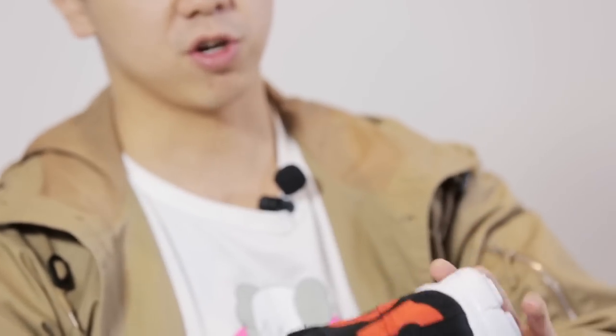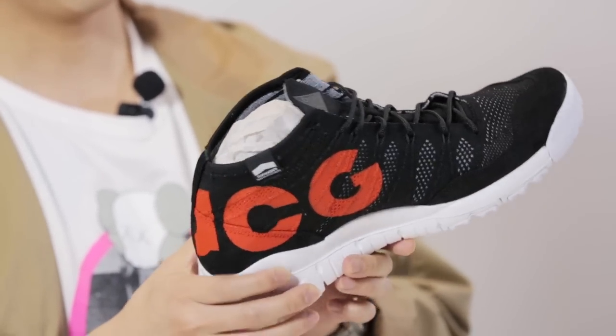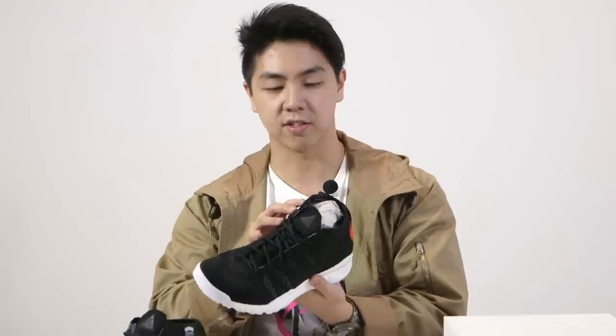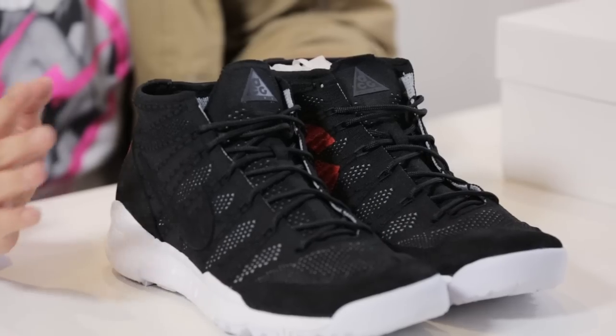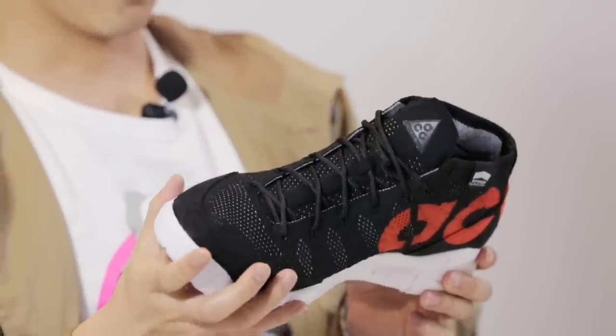You've got a swoosh also at the bottom here. And you've got a little tag that just says Defender Repellent System. So that's one thing to note — these things have been treated with some weather repellent. They'll be able to stand against rain, moisture, water, anything you kind of throw at it. So that's one thing that kind of coincides with the ACG branding.